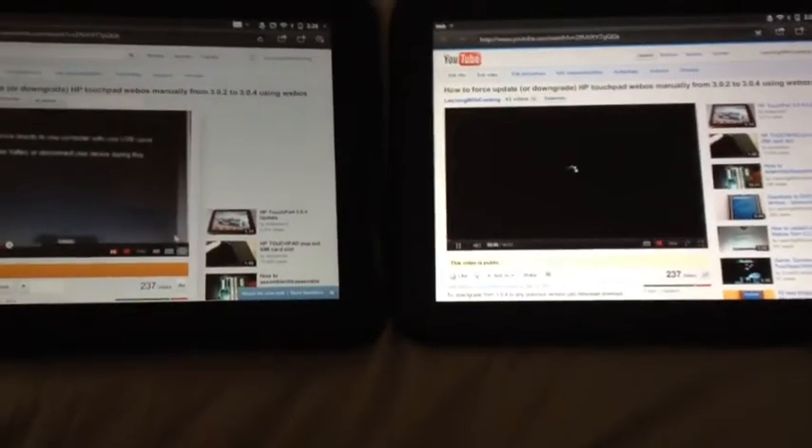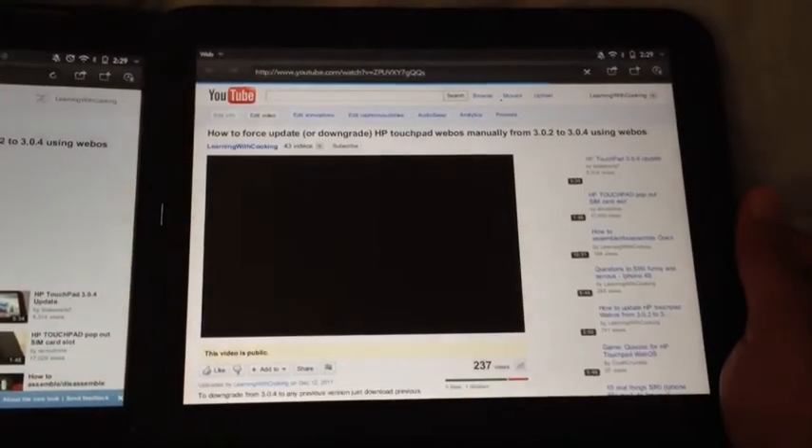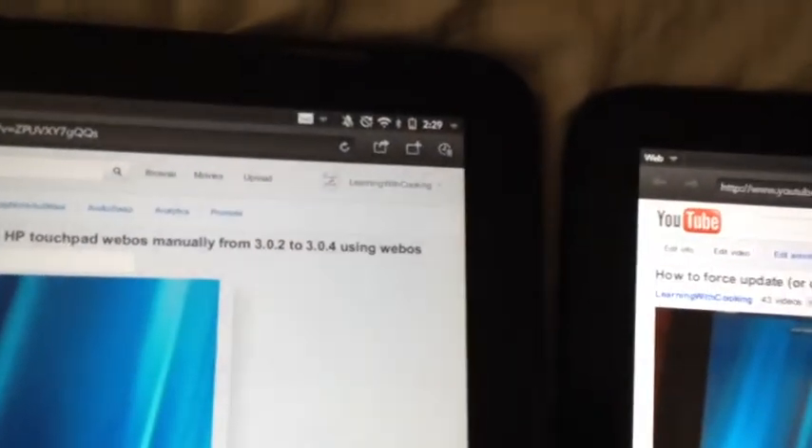So this is called touch-to-share. The basic idea is you have to align the home buttons, so even if you align it this way — as you can see, there it is.